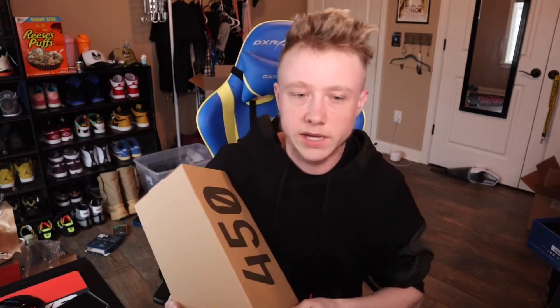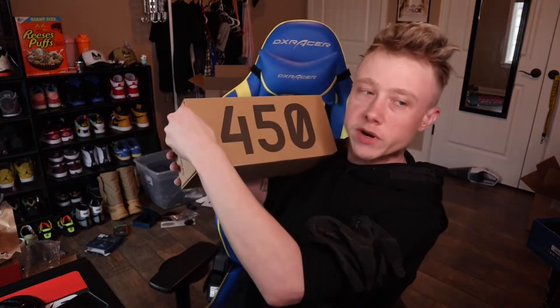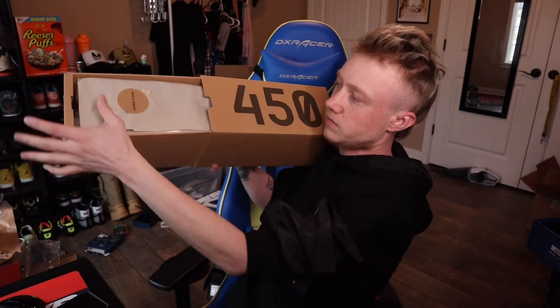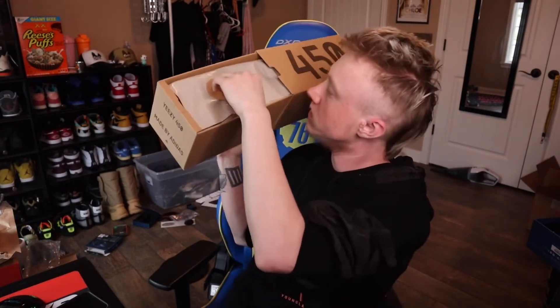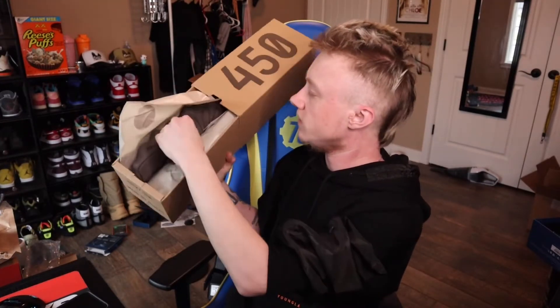So yeah, I'm just excited to get into this. I haven't looked at them yet. We've got the standard 450 small box — Yeezy 450 made by Adidas. We've got the eight and a half size tag right there. Let's go ahead and open it up. And you're met with that Made in Germany sticker. And there you go with the 450s.